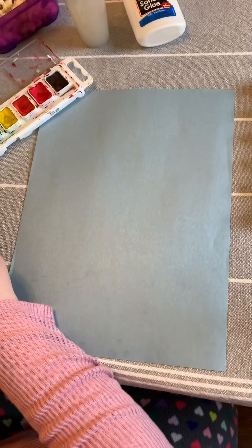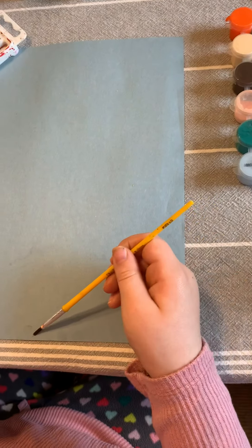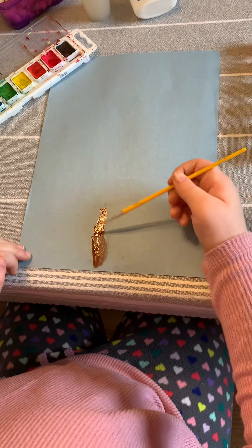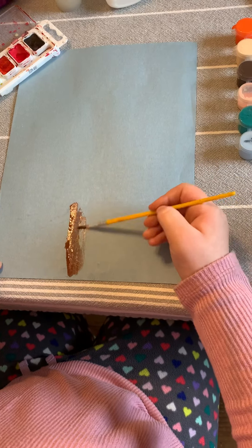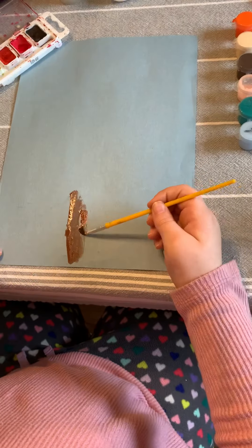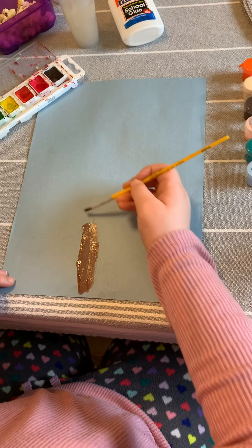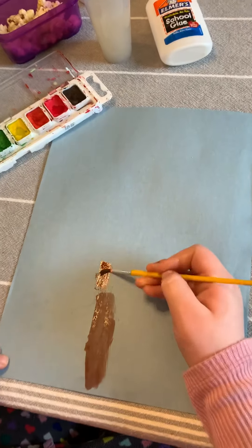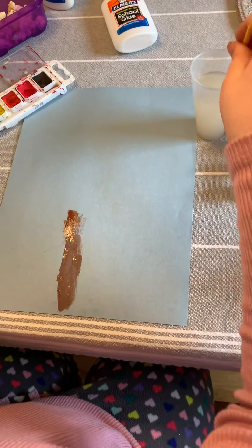First, you're going to use your brown paint or your brown crayon to make a tree trunk. Start from the bottom and work your way up to about the middle of the paper. Remember when using watercolors to make sure you have enough water on your paintbrush — that makes it spread a little easier.